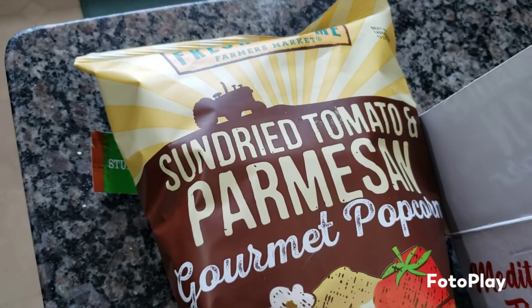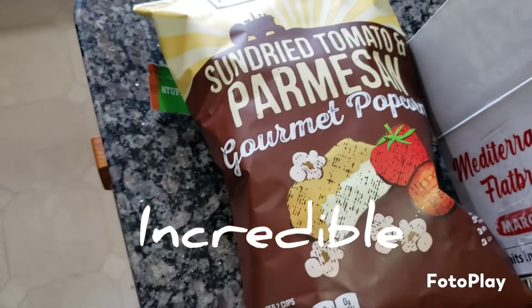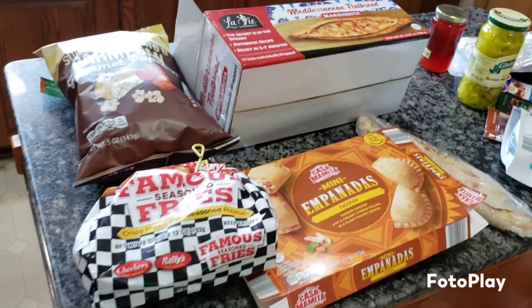I just got this today — we're gonna try the sun-dried tomato and parmesan gourmet popcorn from Fresh Time. I'm gonna see what else I can find, but I don't have any good sweet options available because we ate them all.